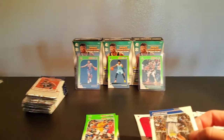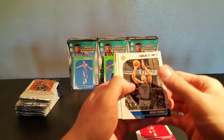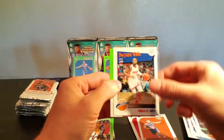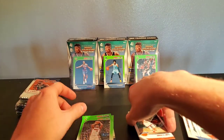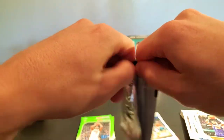Oh shoot, sorry, I hit the camera. Myles Turner, Aiden, Ty Jerome, D. Wade — I thought it was going to be a D. Wade tribute. That'd be sweet.